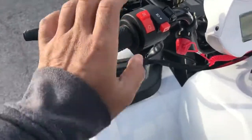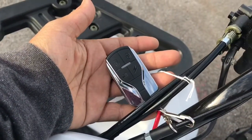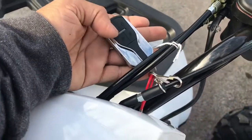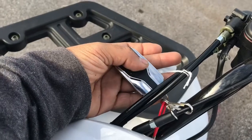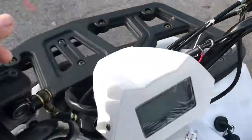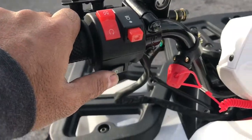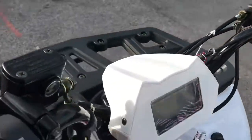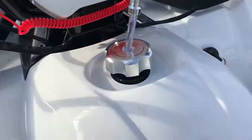This is your kill switch, and this also comes with a remote kill switch and alarm system. This is your panic button, this is your turn-on button — we do recommend don't use this to turn on; always use the electric start because this will drain your battery.